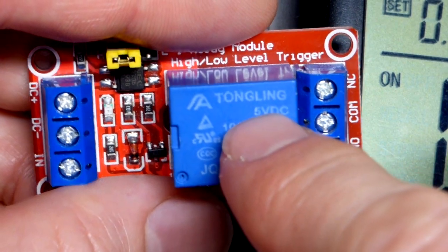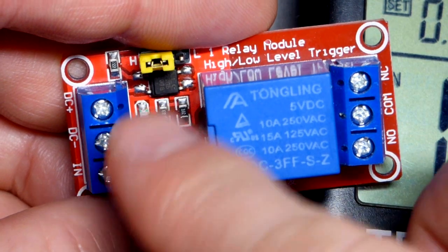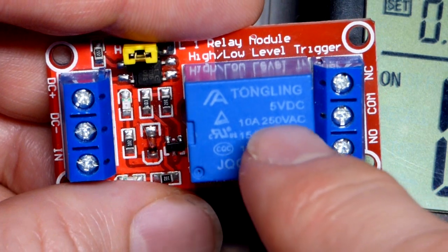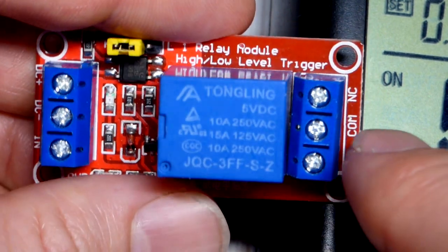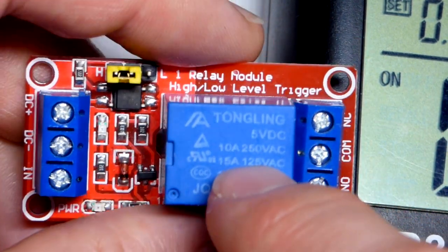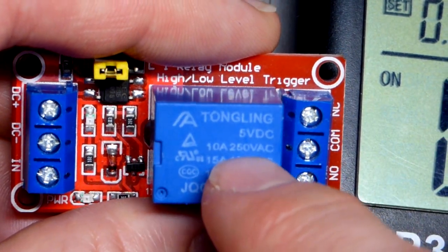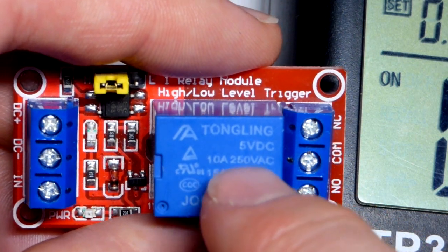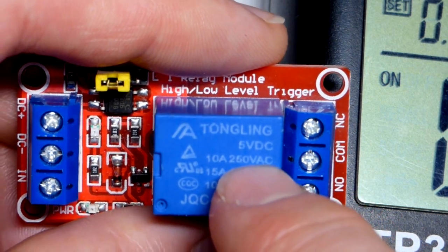So now we'll zoom in. You can see on the relay it's a 5-volt relay, so you power this module with 5 volts. It does everything on this side of the module at 5 volts and handles the current. When it comes to how much you can switch — this is specific to the relay — you probably want to stay a bit below the rated values. The module probably can't handle it, but it claims 250 volts AC. You should probably stick closer to maybe 20 or 30 volts DC.